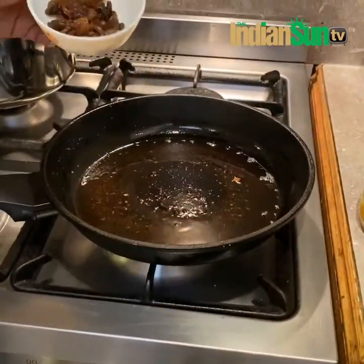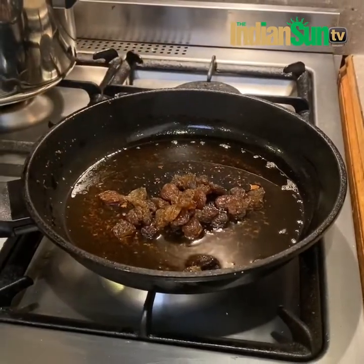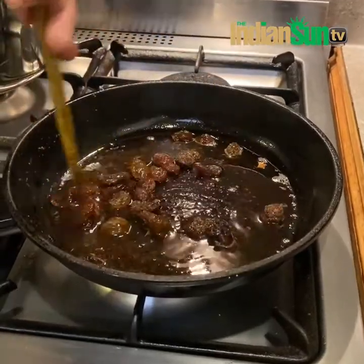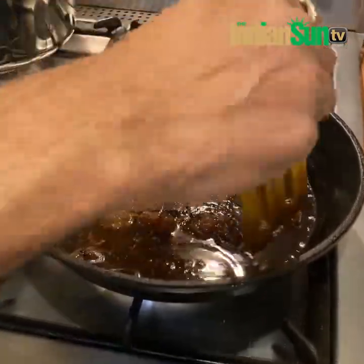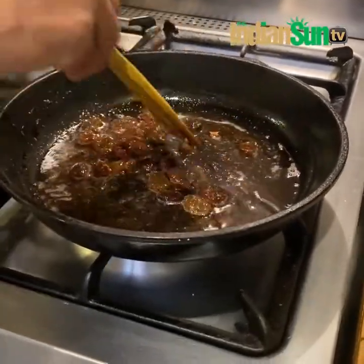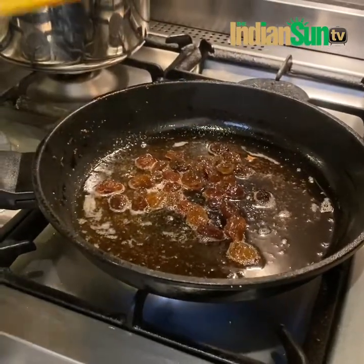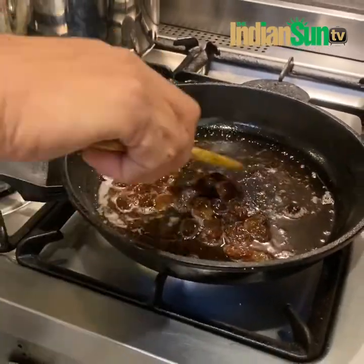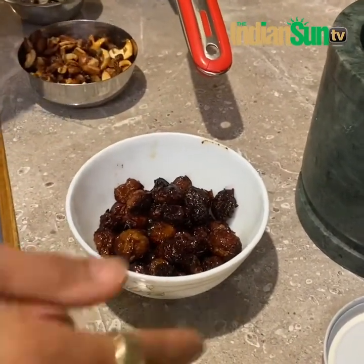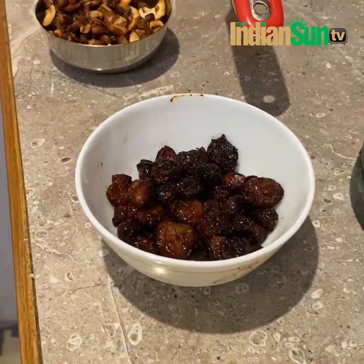In the remaining ghee in the pan, you can fry the raisins a bit. This will cook them and they will actually grow in size as all the sugar comes out. We add the raisins — once done, the raisins are nicely fried, risen in size, cooked and ready.